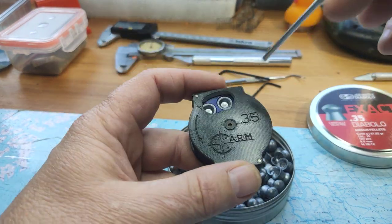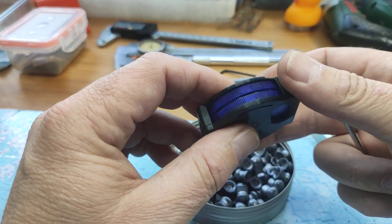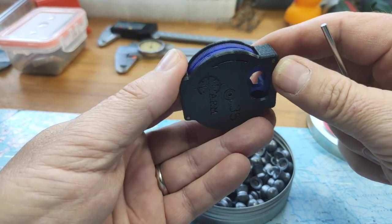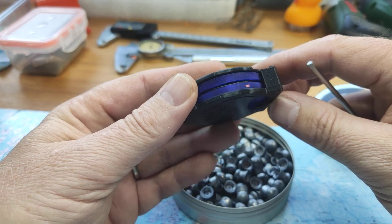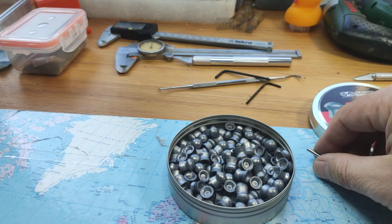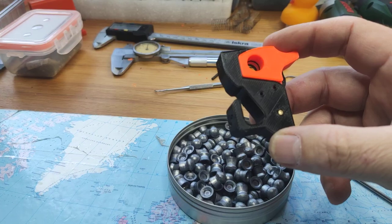The loading and unloading is also straightforward when you insert it into the rifle. Here on the side you have a small red dot which turns up when you are at three pellets close to the empty magazine.